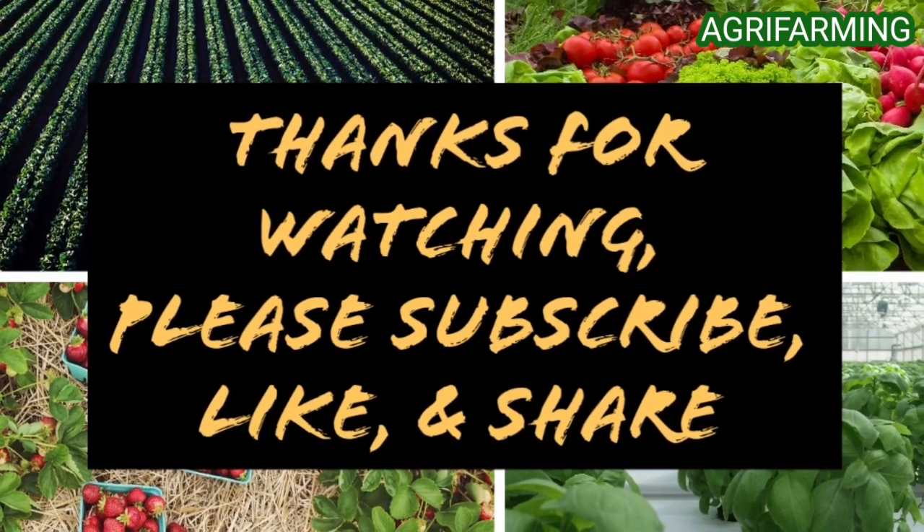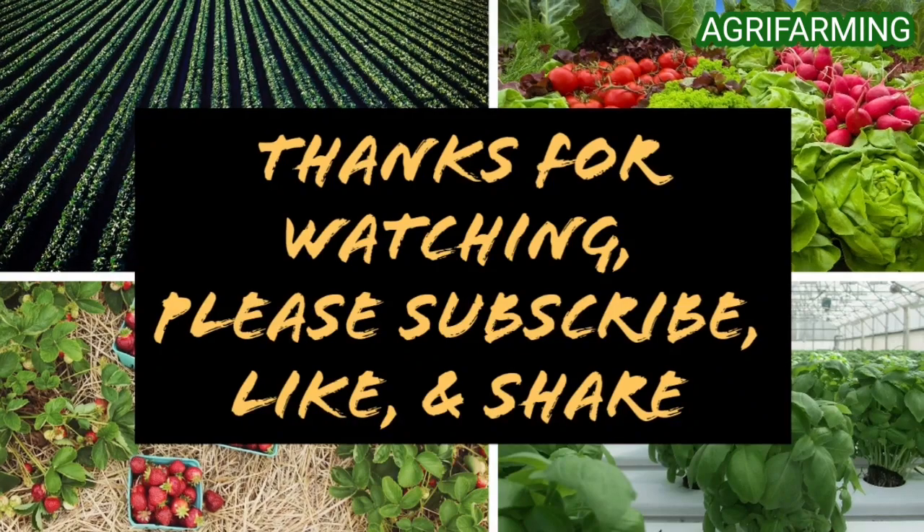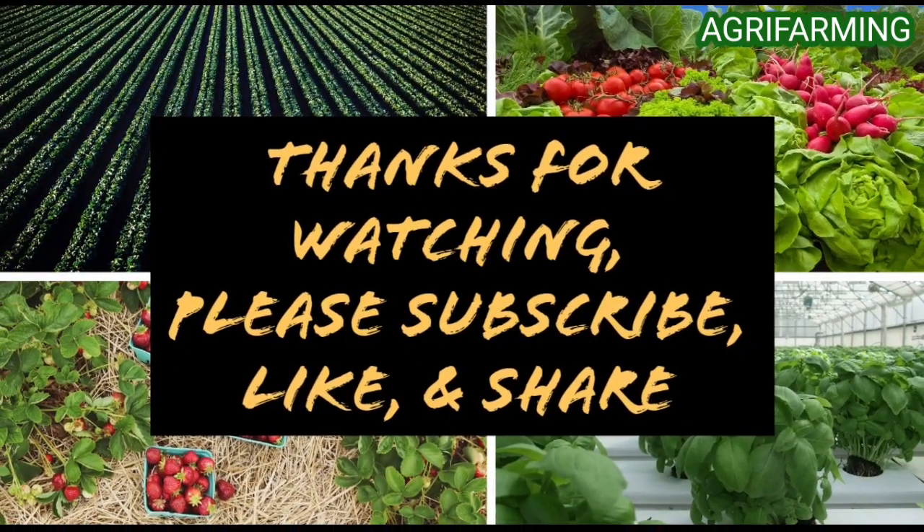That's all for today. Hope you enjoyed the video. Please like and subscribe to this channel and ring the bell button to be notified whenever a new video is uploaded. Thank you for watching.